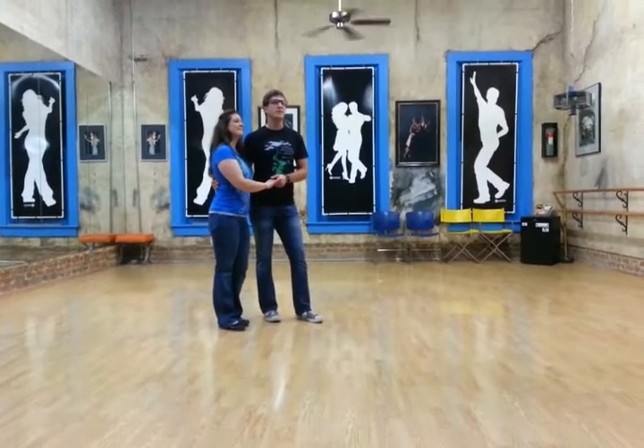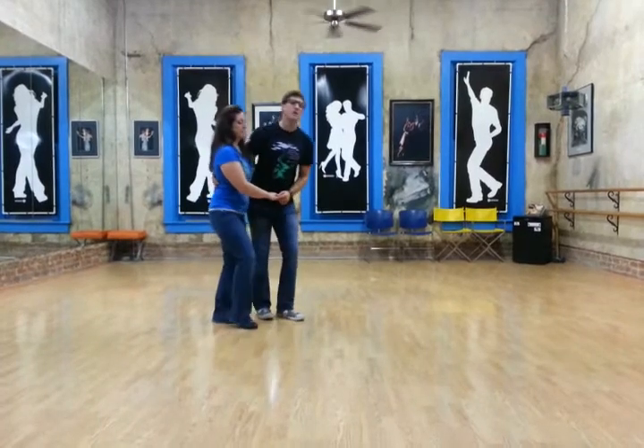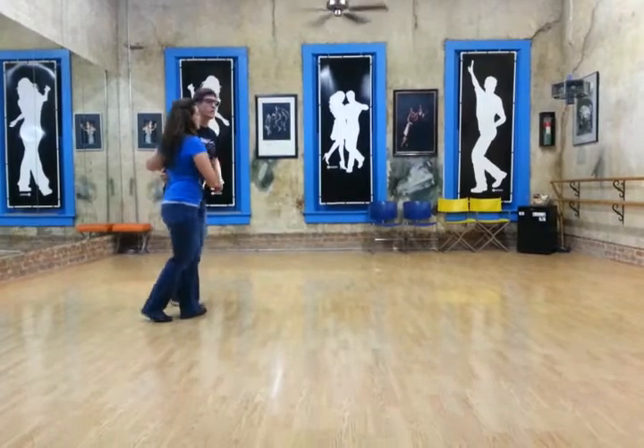Tonight in the beginner East Coast Swing class we started with a basic in closed position: slow, slow, quick, quick, slow, slow, quick, quick.